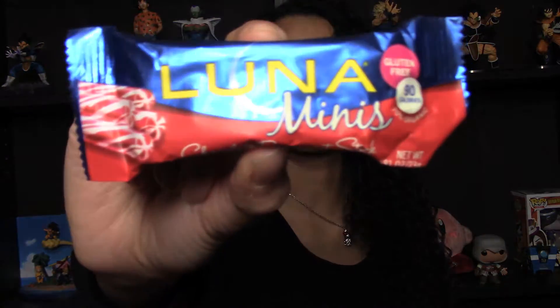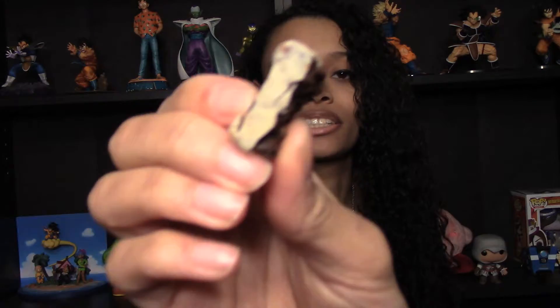Next up we have Luna Bar Minis — this is chocolate peppermint stick. These were also really popular when I worked at GNC; as soon as these came out, we sold through them like crazy. I've never seen this flavor before, so let me break off a piece. It's very soft, always a good sign. It's got a white candy coating on the bottom. Oh my god, these are really, really good. It's not overwhelmingly peppermint — it's perfectly balanced with the chocolate. This is fantastic, it's a really good crunchy-soft combination.